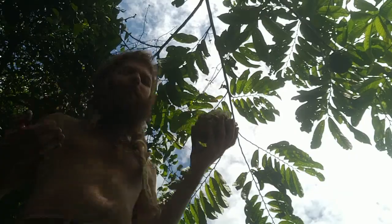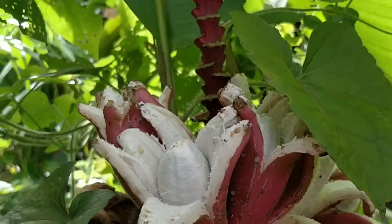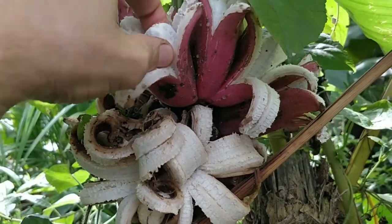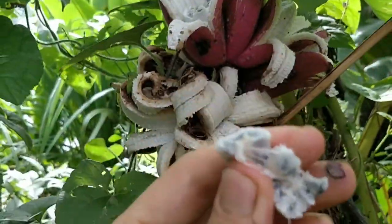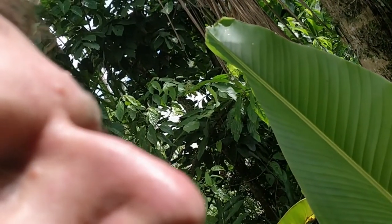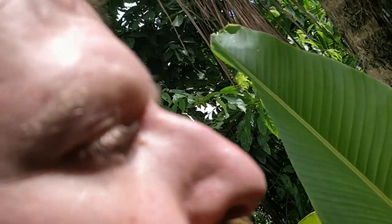Thanks for watching. This is the wild bananas. As you can see, it's got a lot of seeds. And it tastes... not bad, but there's hardly anything to eat at all.